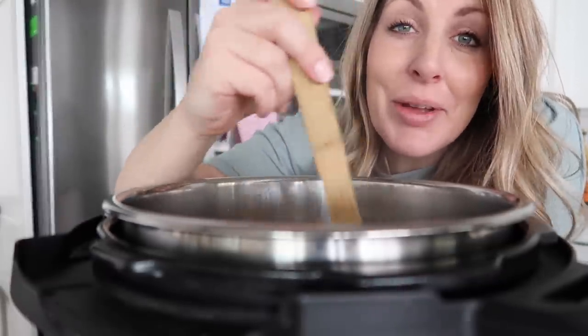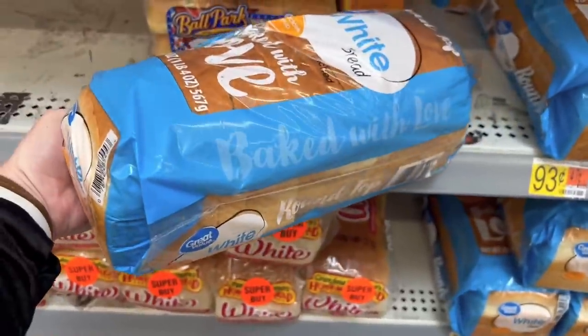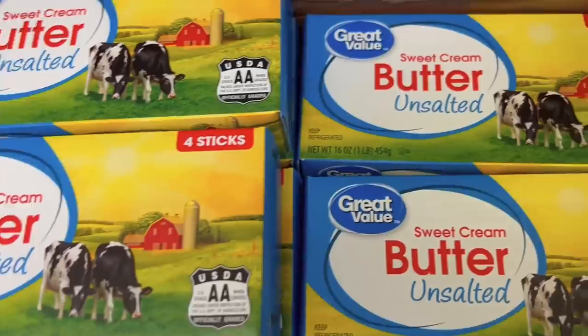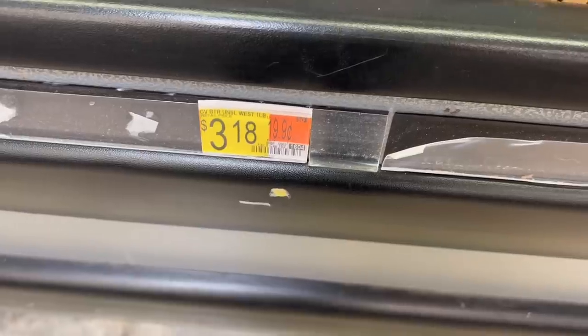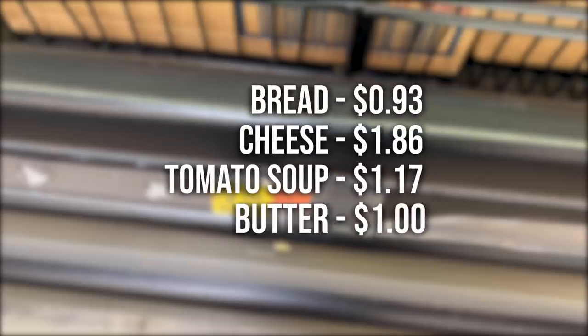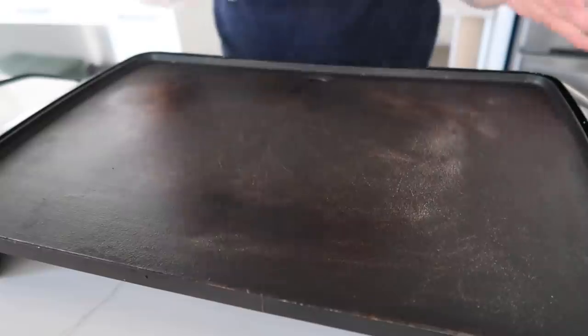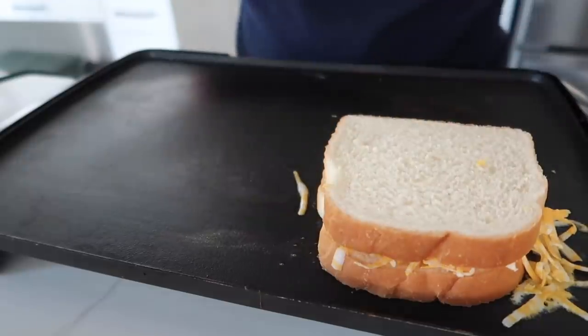Number four is old-fashioned grilled cheese and tomato soup. Bread is 93 cents, cheese is $1.86, a can of tomato soup is $1.17, and we count just a bit of butter as about a dollar — total $4.96. Cook the soup in the microwave, shred the cheese, then on a skillet put butter down first, add bread, cheese on top, more butter, and flip.